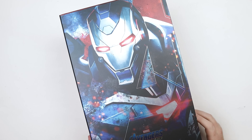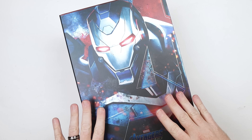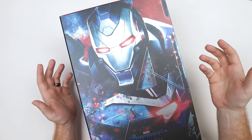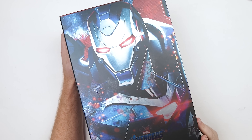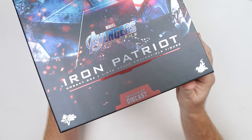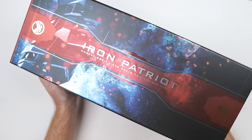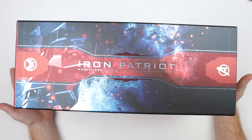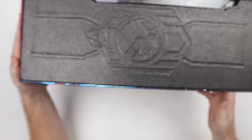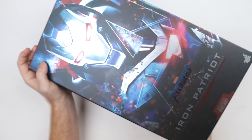So let's take a look at the box. We've got our Iron Patriot here — it's a very muted box art. It's not very vibrant in color, which is kind of interesting because the figure itself is quite colorful. You can see a nice little sheen as the light bounces off it. We've got Iron Patriot at the bottom, diecast. One thing I noticed when I first opened this was the box was not very large — pretty much the same size as any other Iron Man box we've seen in the past. I was a little shocked by that.